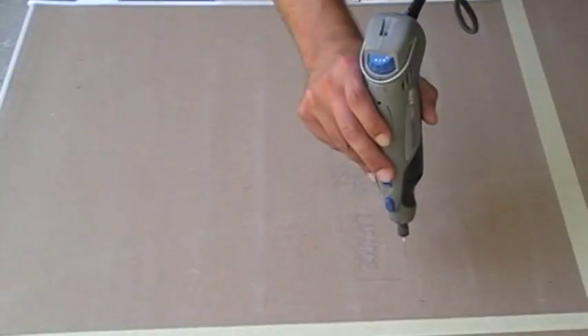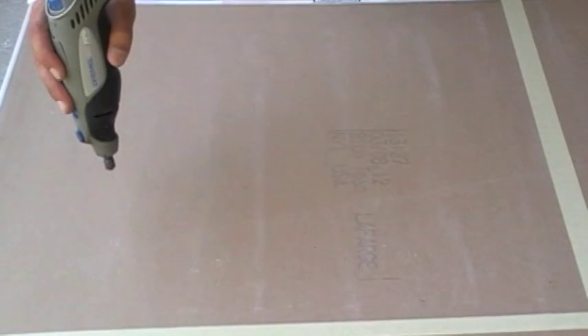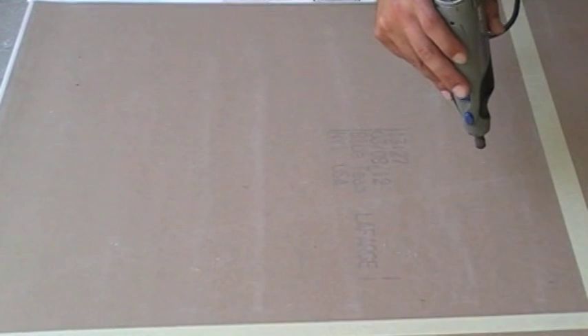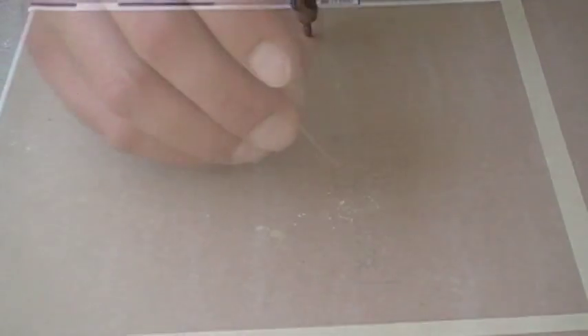In each 4 square foot section, 12 pilot holes are drilled using the Dremel tool, utilizing a 0.75mm, or 1/32nd inch drill bit, to produce 12 random holes within the section. Avoid spacing the holes evenly. Try to group the holes in clusters of 3 to 5, and don't worry about large gaps or spaces — this adds to the realism.